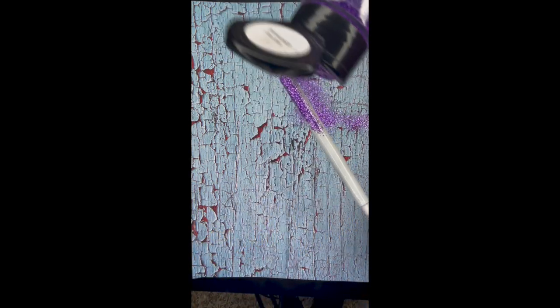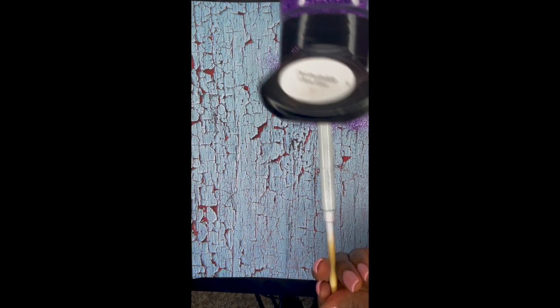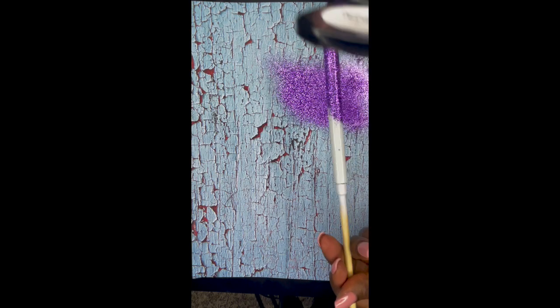Now I am taking my glitter and I am lightly dusting it over my epoxy-coated pen to get a real nice coat of this periwinkle glitter. This glitter is absolutely phenomenal — I love how fine it is and the coverage is great.